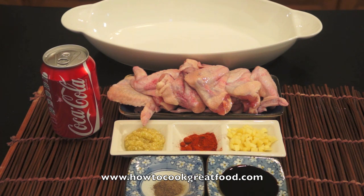Our main ingredients are chicken wings, garlic, ginger, red chili powder, soya sauce, ground black pepper, and Coke. So let's start marination.